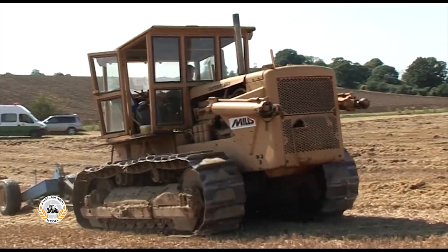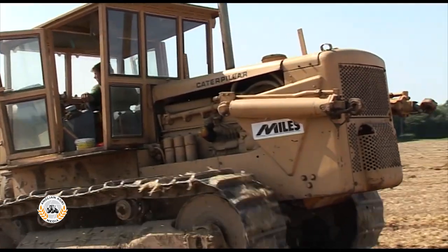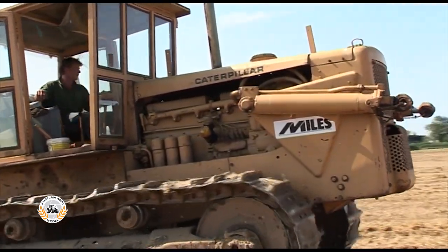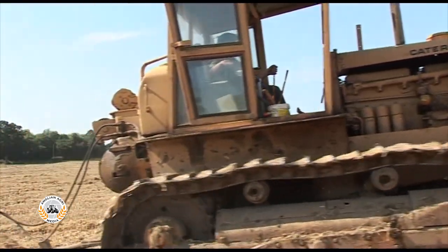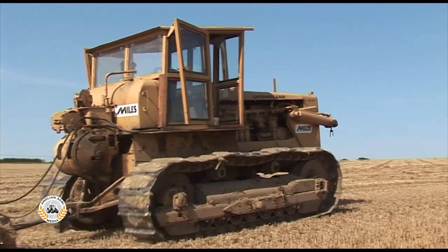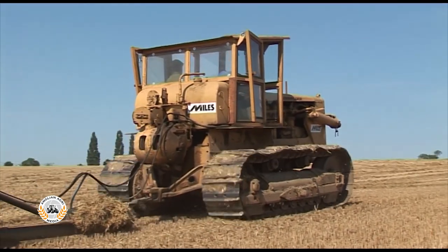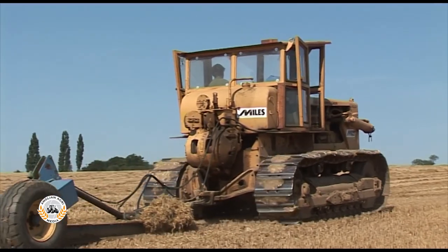The D8E is powered by a naturally aspirated 20.4 litre D342 engine producing 191 horsepower at 1200 rpm. With no turbocharger to dull the sound, the slow revving D8E's distinctive exhaust note can really be appreciated as it pulls up this hill.